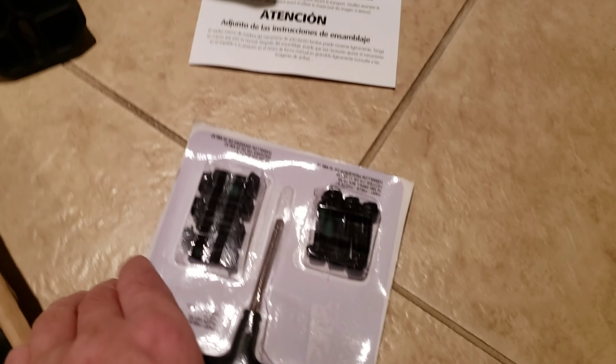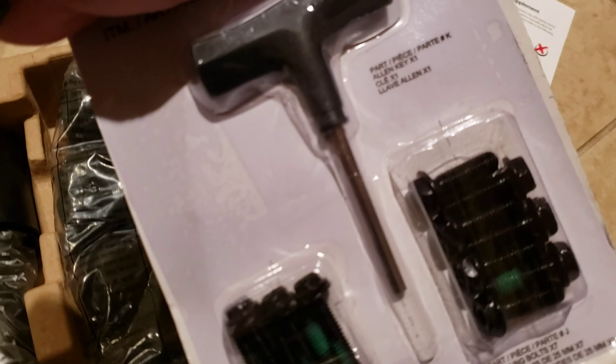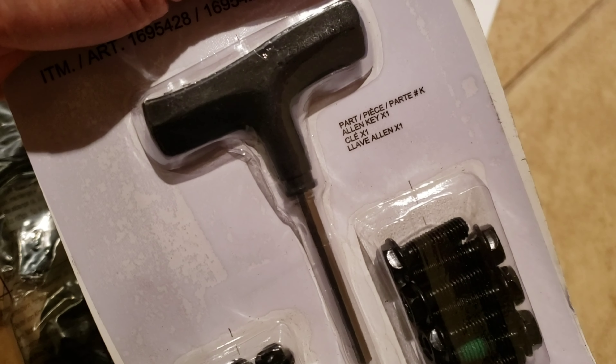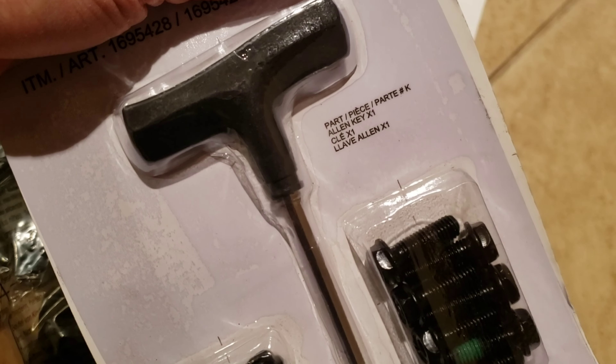They also included all the screws you need, and this is a very nice allen key — a step above IKEA. This is something you can throw in your tool kit and you'll be good for, well, forever. It's pretty nice.